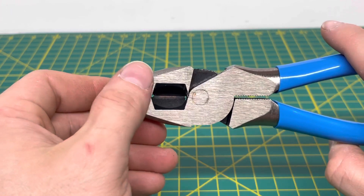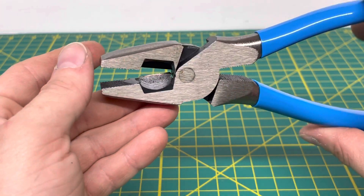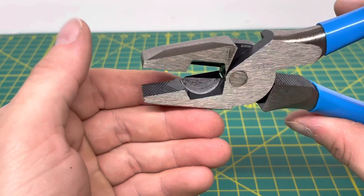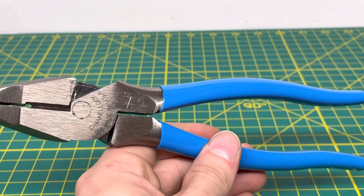Looking at the back, you can see the standard square cutout that comes on most lineman pliers. You can also get a better look at the cutting edge right there, and you can see I've cut quite a few wires so far with these.